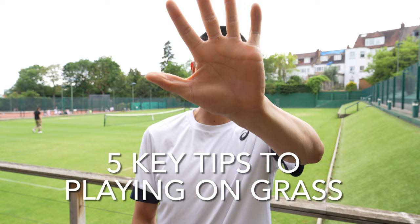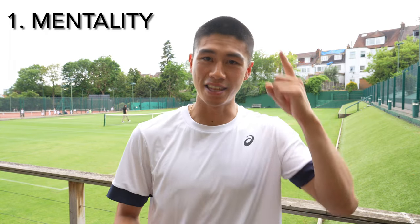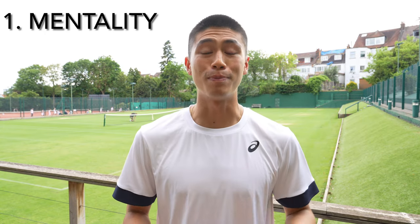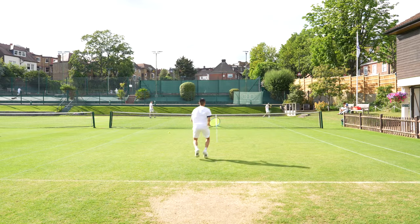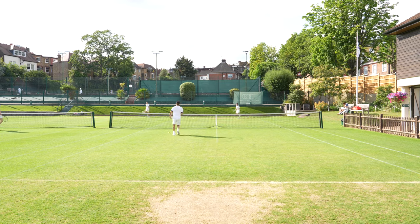Here are five key tips to playing on grass courts. The first tip is the mentality. This is very important — you want to play aggressive from the baseline as well as looking to take charge when moving to the net. You want to make sure that you play a very offensive game style to first get a big punch in.